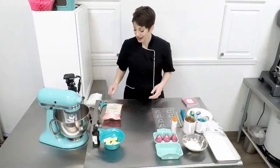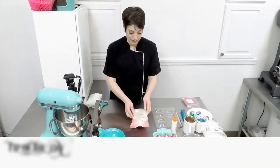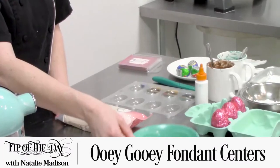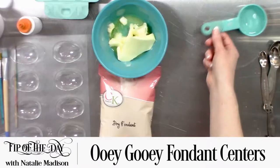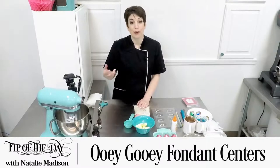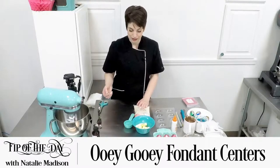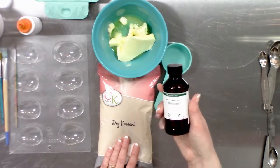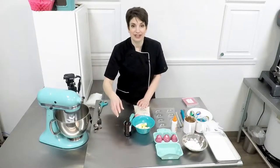We're going to start by making our fondant centers, and that consists of one pound of dry fondant, six tablespoons of butter, two to three tablespoons of water or heavy whipping cream or any other form of liquid that you would like to use, invertase, and a little bit of vanilla.